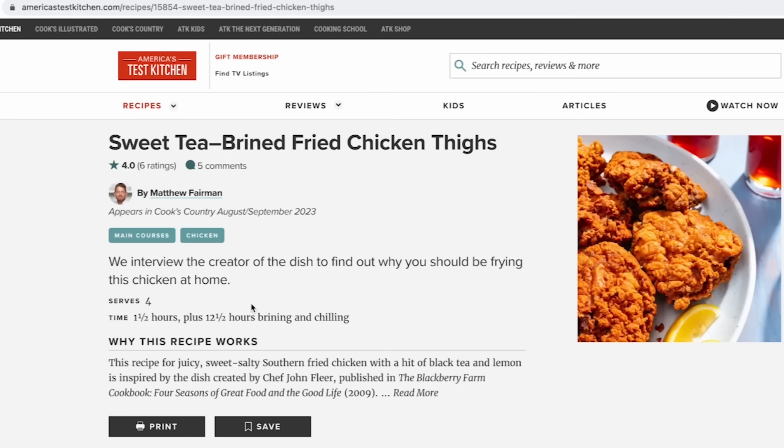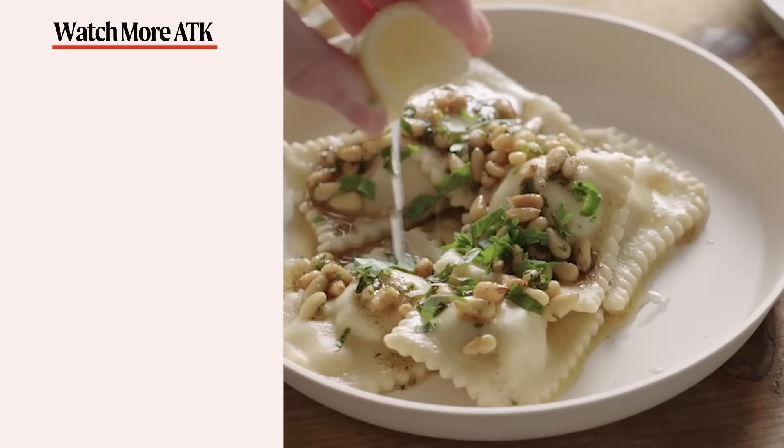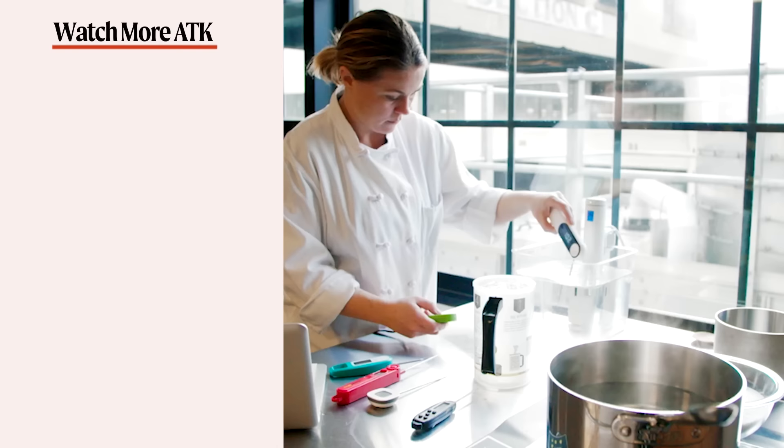We hope you enjoyed this video as much as we enjoyed making it. Don't forget to hit that like button and subscribe to our channel. Head over to americastestkitchen.com and get a free all-access trial membership. Sign up for our free email newsletters and download our app. With unlimited access to over 14,000 Test Kitchen recipes and 8,000 product reviews, you'll have everything you need to cook and learn. What are you waiting for? Let's make something great together.